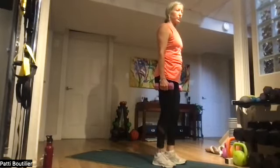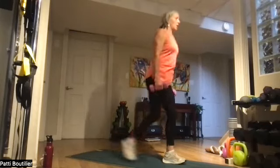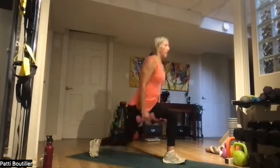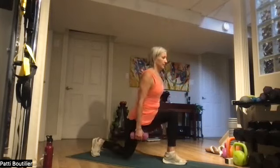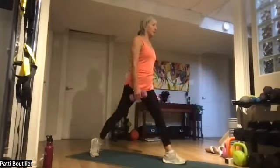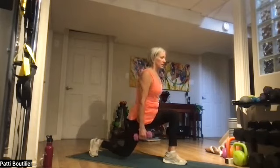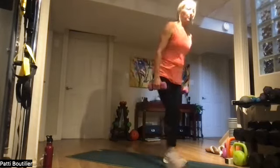Same leg — we're going backwards. Step it back and down. One, two, three, four, five — rib cage up off your hip bones — six, seven, and eight. Stay there. Up and down for eight — one, two, three, four, five, six, seven, and eight. Bring it back.